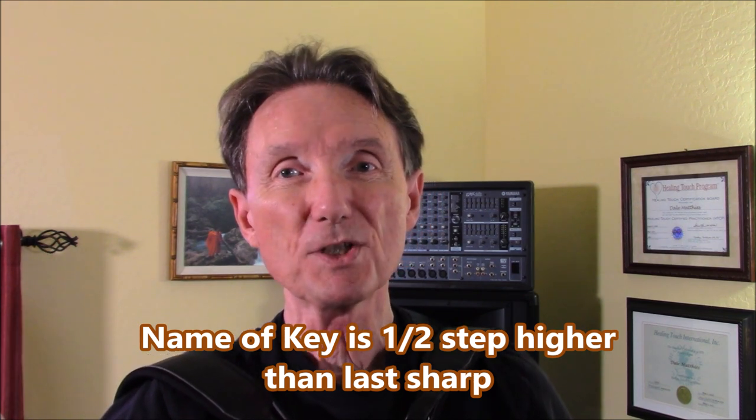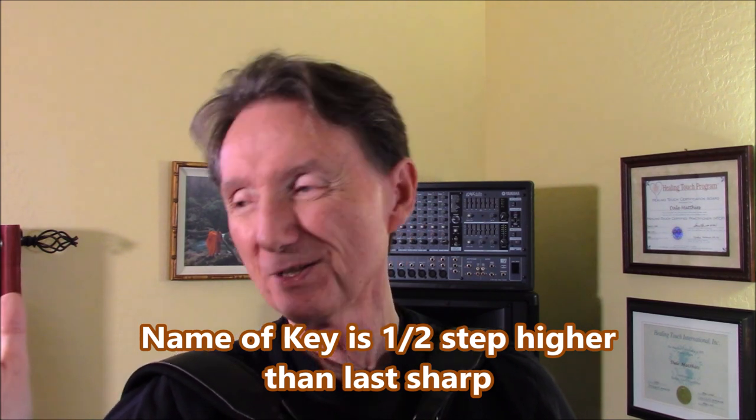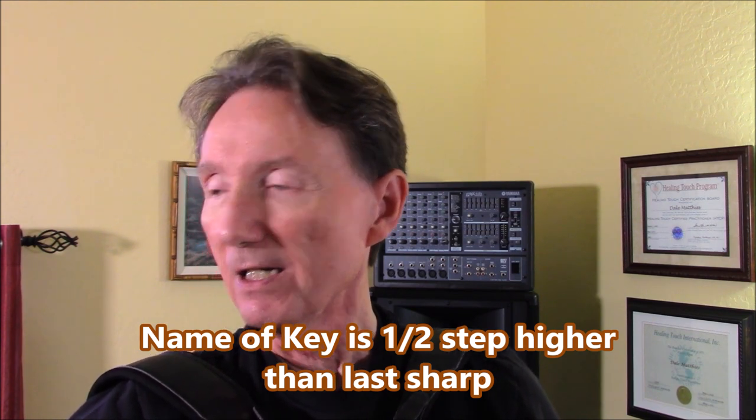The sharps are all written out, and then I transposed everything into the key of G, which has just one sharp — F sharp. The final section is in the key of A flat, which has four flats in its key signature. How I always remember the order of flats is to spell the word BEAD — B-E-A-D — and then just add GCF after it, and that gives you the order of flats.